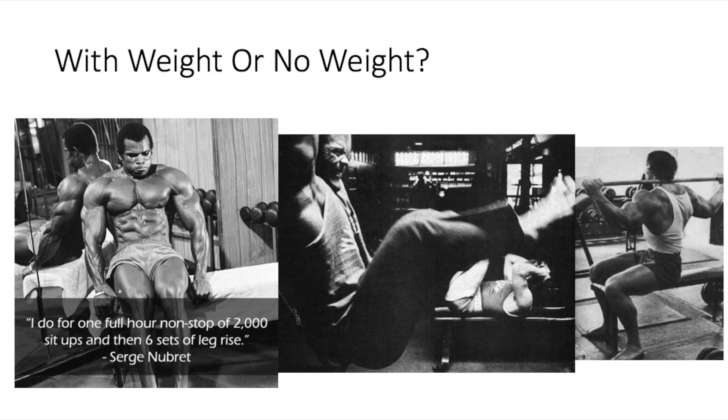So how did they train their abs? Did they do weighted exercises or body weight exercises? It was usually body weight. Frank Zane was seen doing sit-ups for an hour, and Surgeon Debray used to do 2,000 sit-ups every day, which would take him about an hour. That's how a lot of the old school guys trained abs — they trained them with extremely high volume.